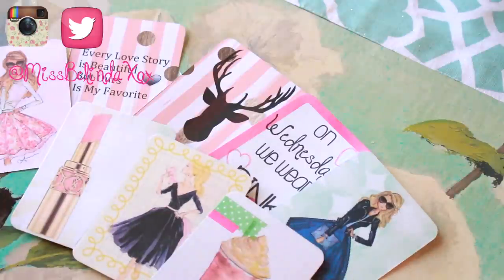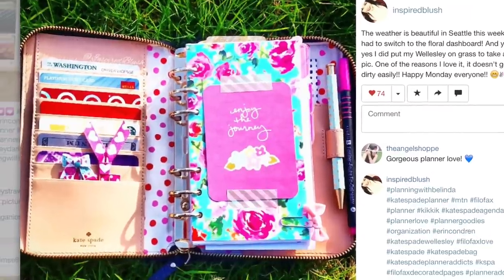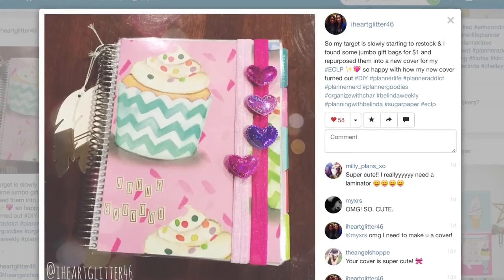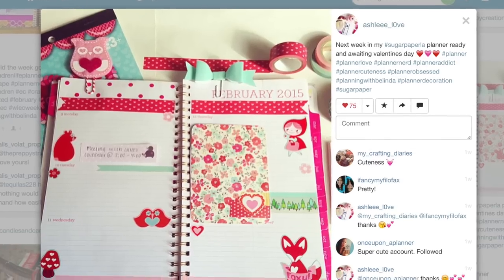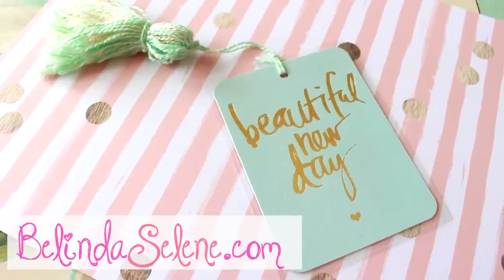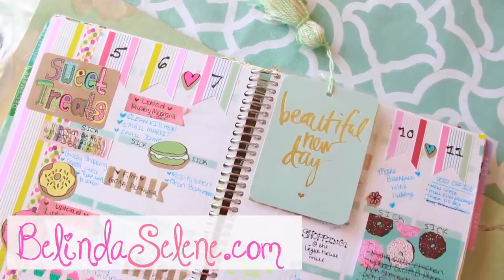I love all of these projects and I hope they were simple enough for you guys to follow. Keep sending me pictures by using the hashtag #planningwithbelinda so I can keep liking and commenting on them — I love seeing your ideas. I'll also be hosting a giveaway on the planner goodies I made in this video, plus stickers and washi tapes, over on my blog belindaselene.com — make sure to head over there to enter the contest. Muchos besos!